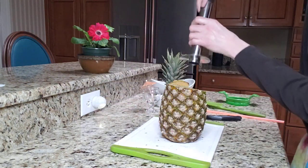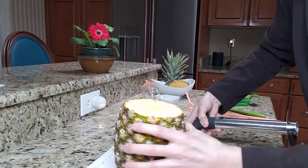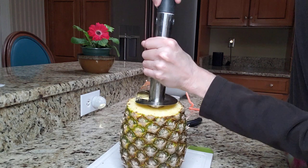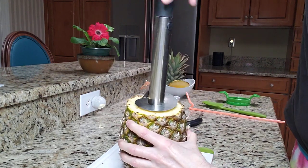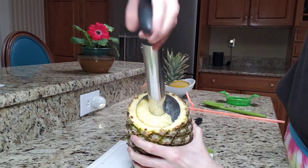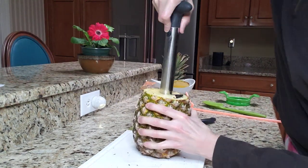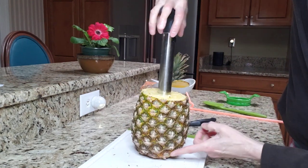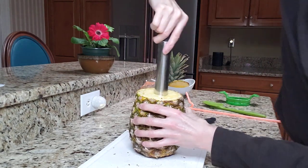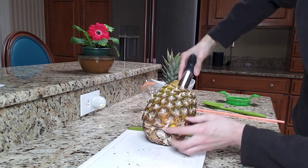Now I'm going to take the pineapple corer — come right in here so you can see it. I'm going to take the serrated part and put it right in the center, then I'm going to start turning and pressing down. See it cutting in there? You can see the circle? I don't want to go all the way through — I don't want to make a hole in the bottom of the pineapple.